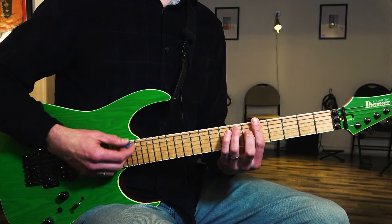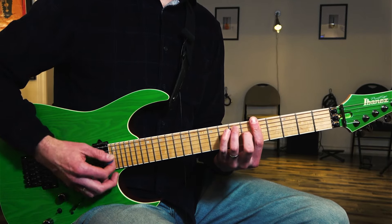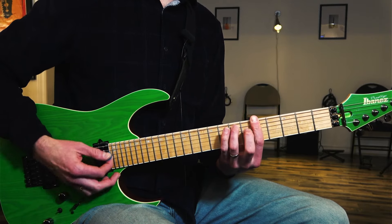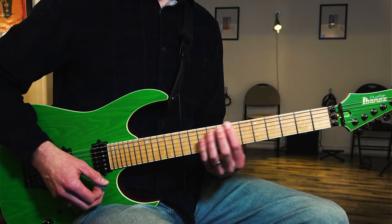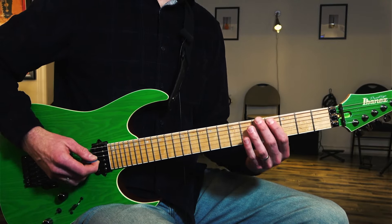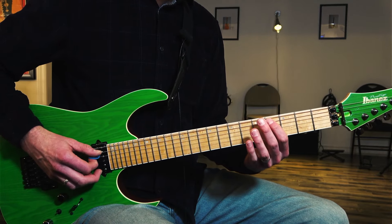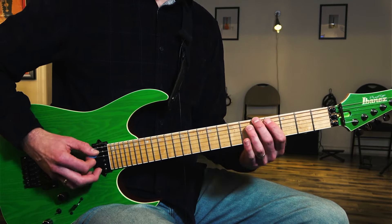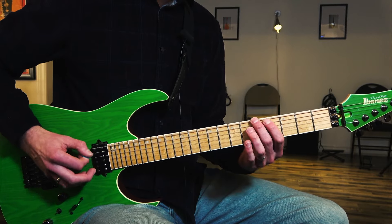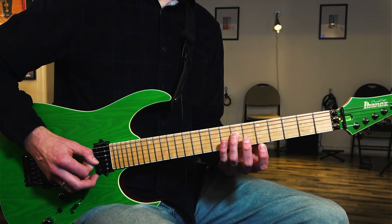We're following the 12-bar blues: four measures of A7, two measures of D7, two measures of A7, and two measures of E7 back to two measures of A7. We're going to start on the root note of A — 5th fret, string number 6 — and play that two times. Then 4th fret on the 5th string to 7th fret on the 5th string, to the 5th fret string number 4, and then 7th fret string 4 three times.